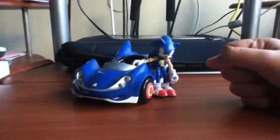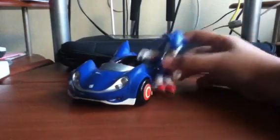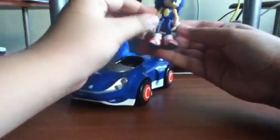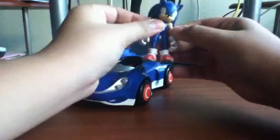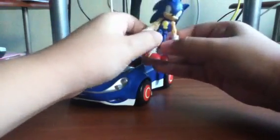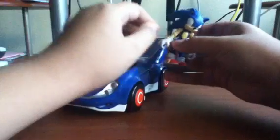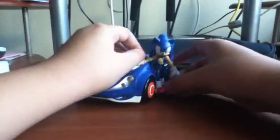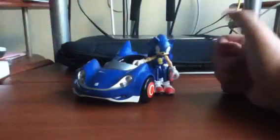So moving on to the next category — proportions. He's proportionate to the 3-inch figures, because he's a 3-incher. Although on the box, I'm not sure, but it says 'Sonic All-Stars Racing' and then it says 5 — it didn't say 5-inch, but it says 5 for some reason. I don't know what that means. If someone knows what that means, please leave a comment down below.